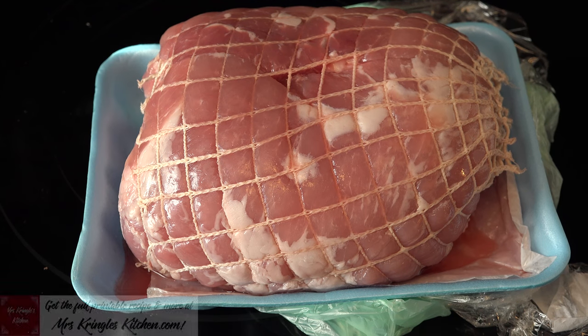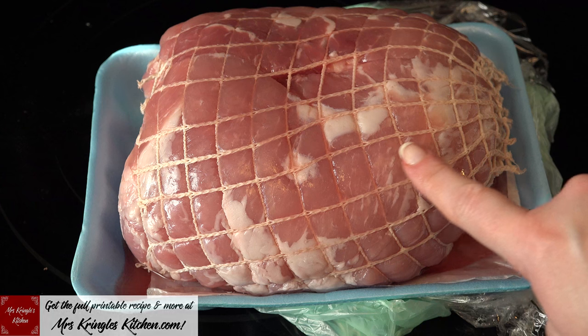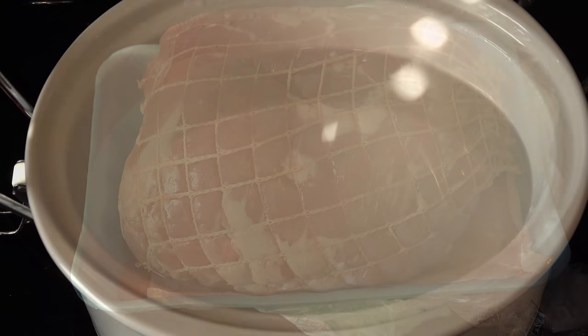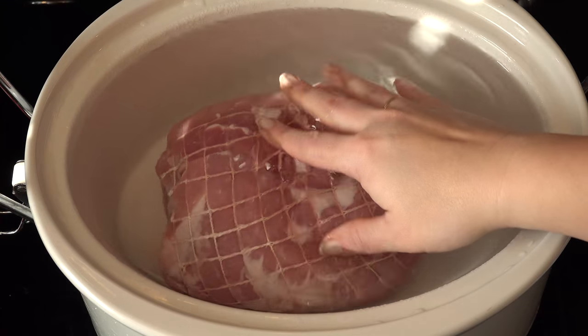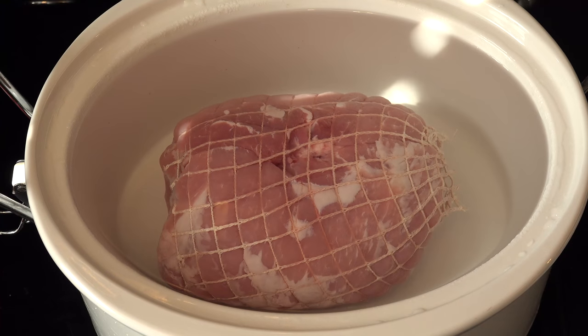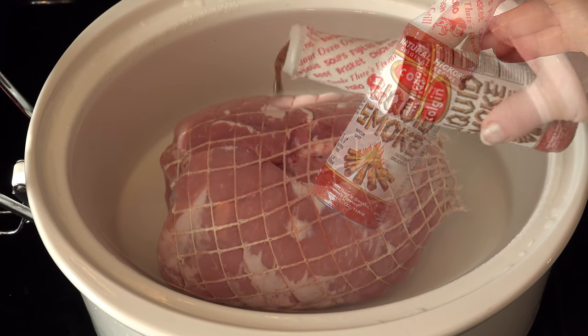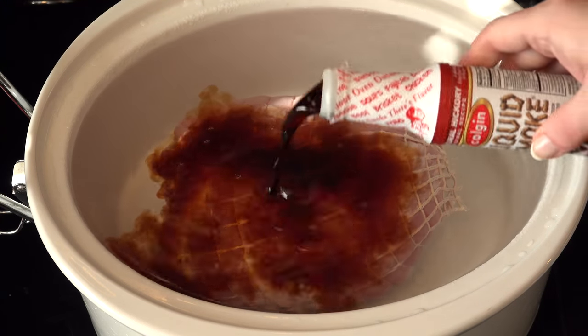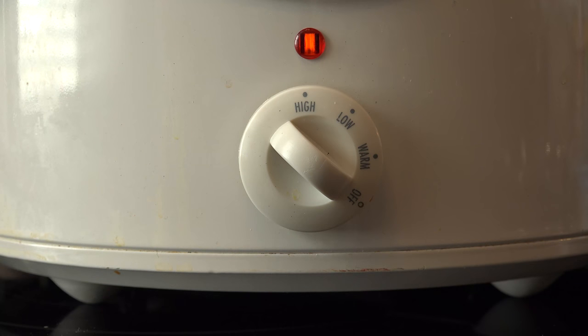Get your pork roast ready to roll. You can keep the netting on or off when it's in the crock pot depending on your preference. Place the roast in a crock pot and cover it completely with water. Hickory liquid smoke gives a great long-roasted-over-a-fire taste — I ended up using the entire bottle for this roast. Turn the crock pot on high and let it go for 6 hours.